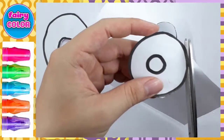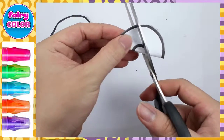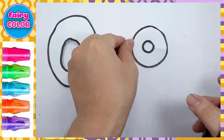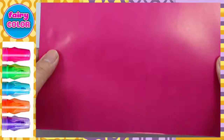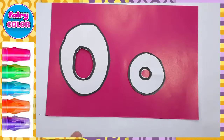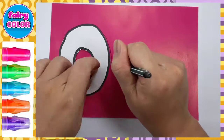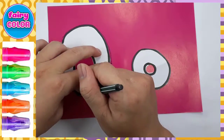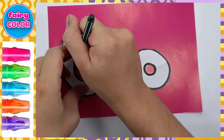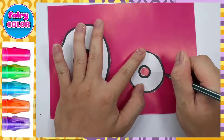A, B, C, D, E, F, G, H, I, J, K, L, M, N, O, P. A, B, C, D, E, F, G. H, I, J, K, L, M, N, O, P. A, B, C, D, E, F, G, H, I, J, K, L, M, N, O, P. I know my ABCs. Next time won't you sing with me.